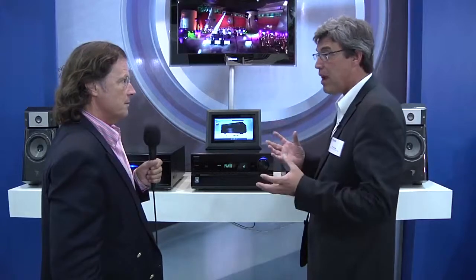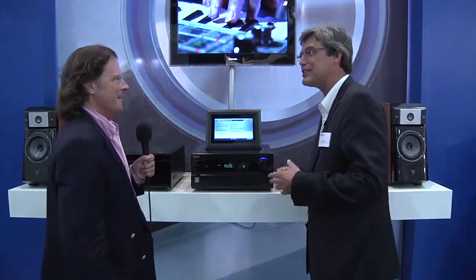We see here the very new pre-receiver. It's a tuner but also a pre-amplifier, and we have no less than eight HDMI inputs, so you can connect whatever you can consider — it's able to connect.